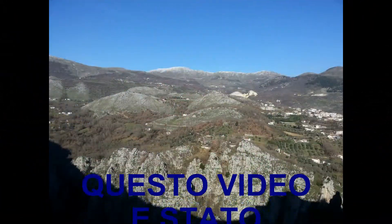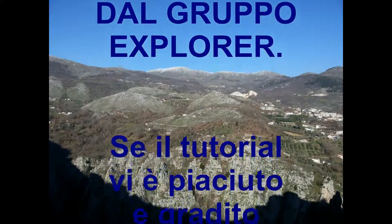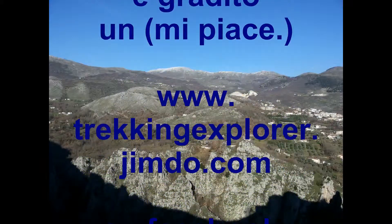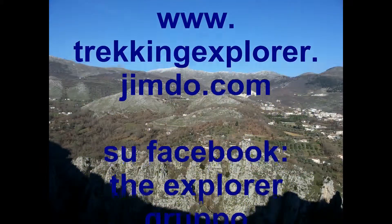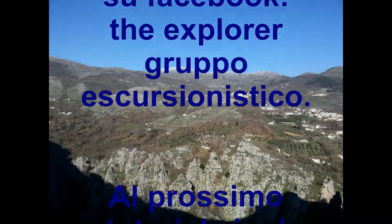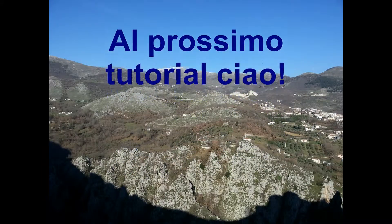Bene, con questo è finito. Vi ringrazio, al prossimo video. A presto!